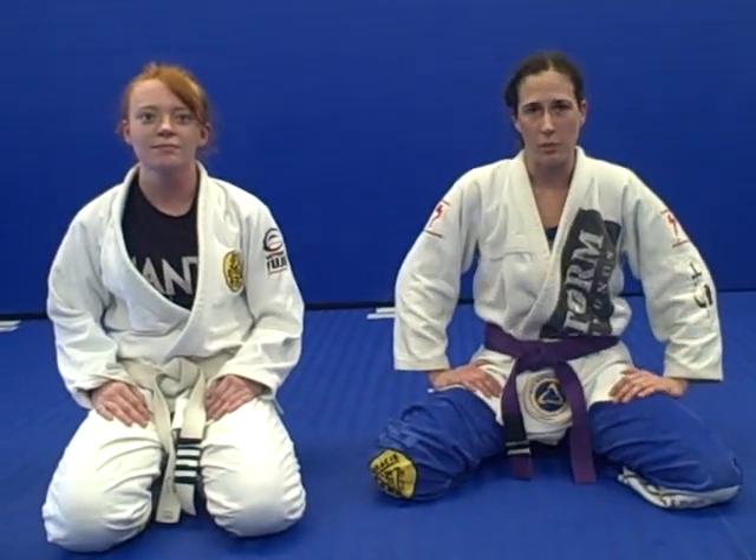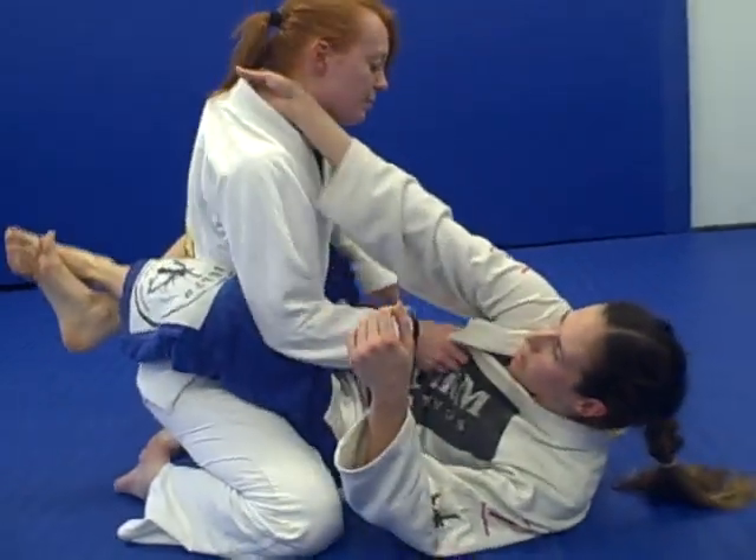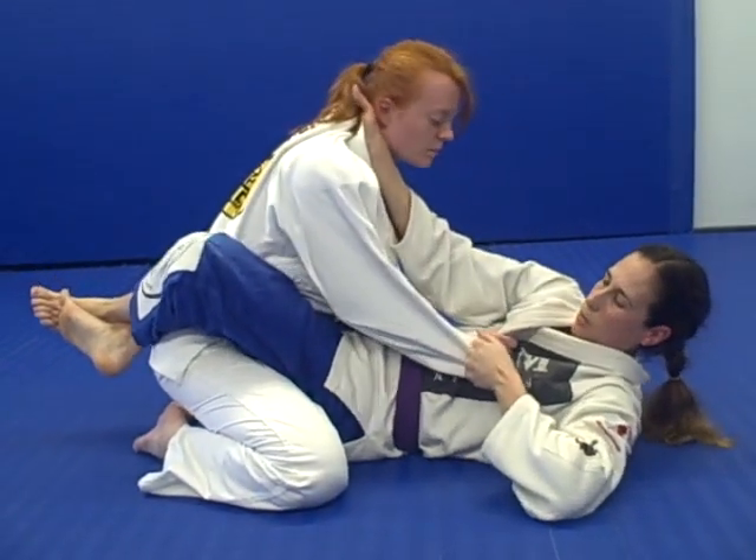We're going to do a double armbar attack from the guard. I'm going to start with a nice tight closed guard. I've got the cross grip deep in the collar, and on the same side I'm going to attack, I have the self-locking grip in the sleeve.